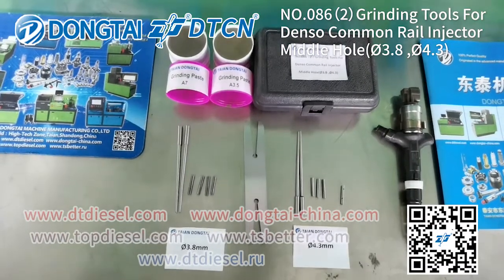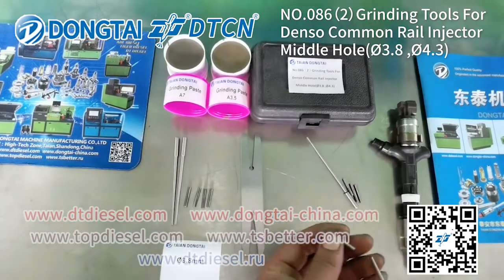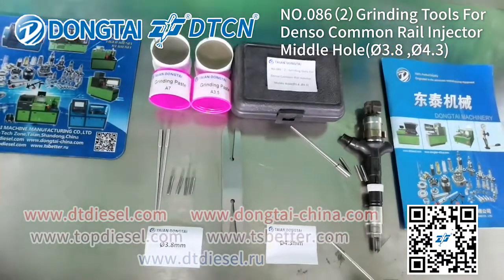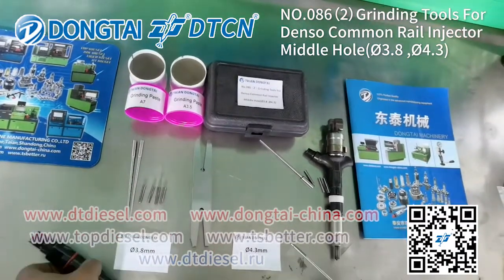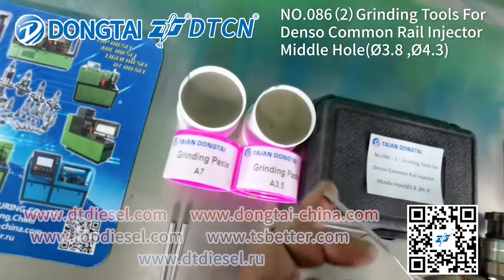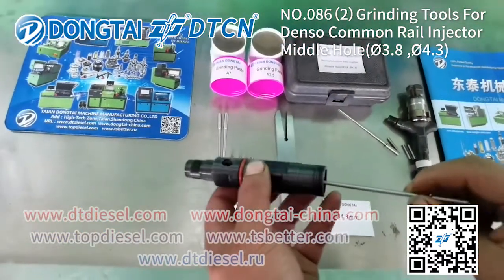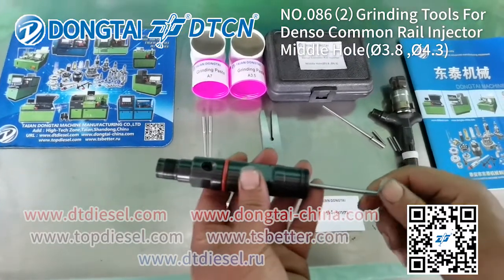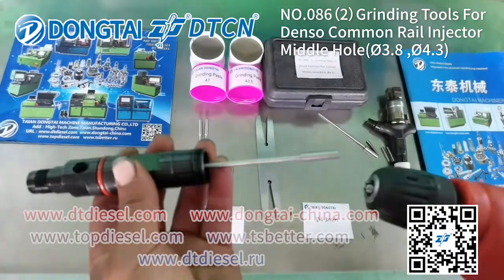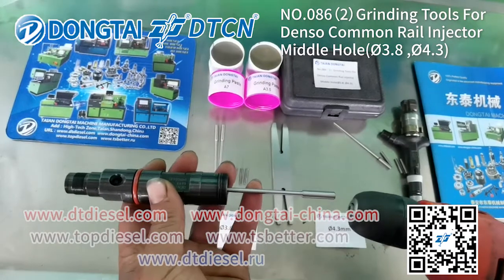First, put the C-type circle onto the steak. Use some grinding paste. Put the C-type circle into the middle hole for the Denso Common Rail Injector. Use the electric drill to grind the middle hole.